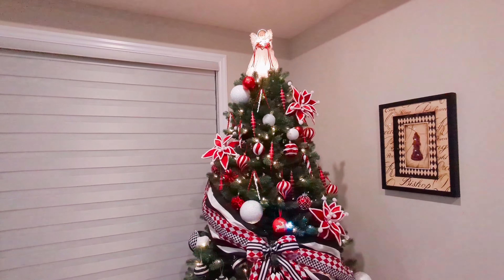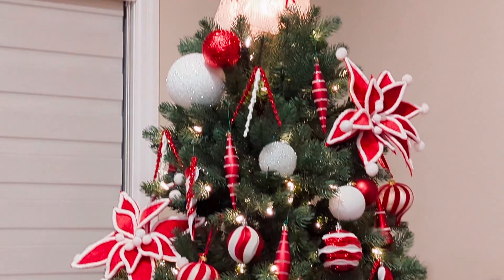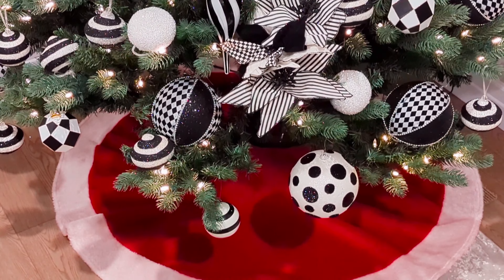The red and white tree skirt at the bottom ties in with what's going on at the top of the tree, and my angel — I always use that angel every single year regardless of the look I do on my tree. She's very, very special.